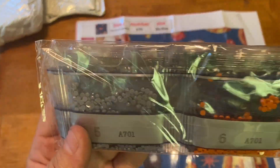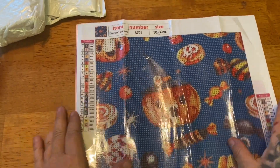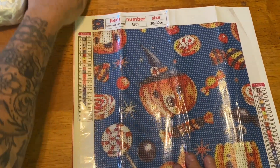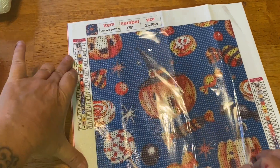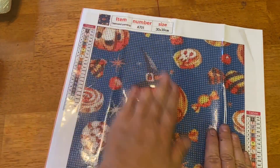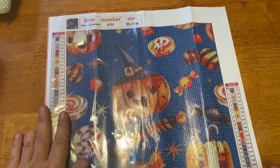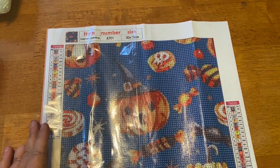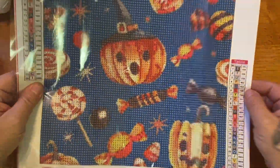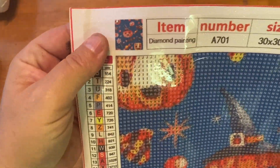Here are our drills — they come in the strip right here, we'll look at those later. Look how cute this is! Look how flat it's laying already. This is just a cute little 30 by 30 retro pumpkin and candy — the pumpkins have cute little witches hats on them. Just absolutely adorable. Peeling back the plastic will help it lay flat. Let's check the stickiness — it's really really sticky, so that's awesome.